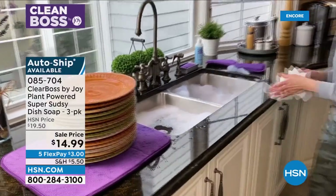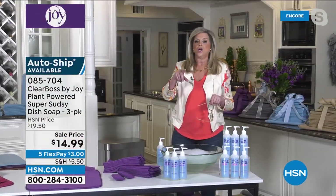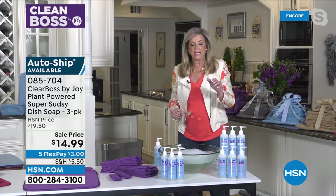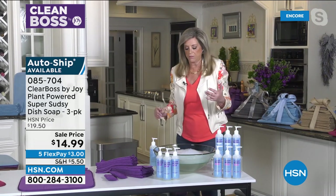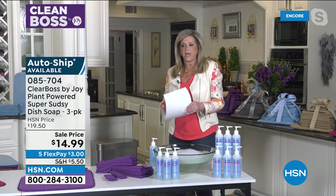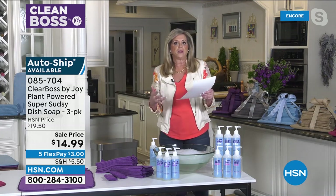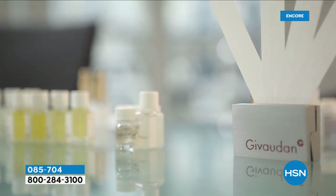That stack of dishes was done with two pumps of the dish soap. It's incredible — the beautiful fragrance that is part of it. I never heard of a dish soap being made like a fine fragrance with naturally derived products.